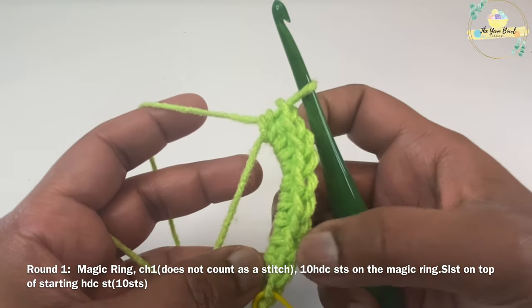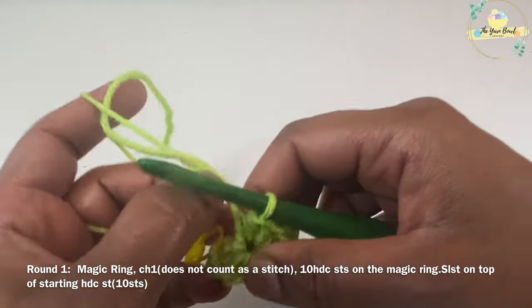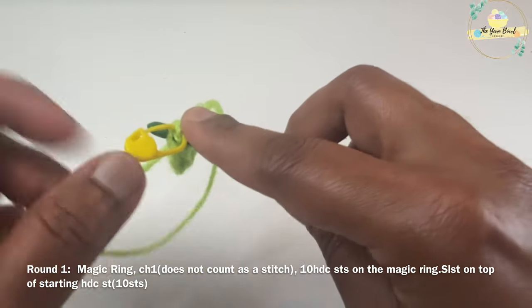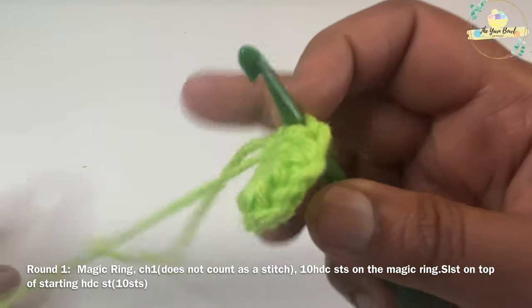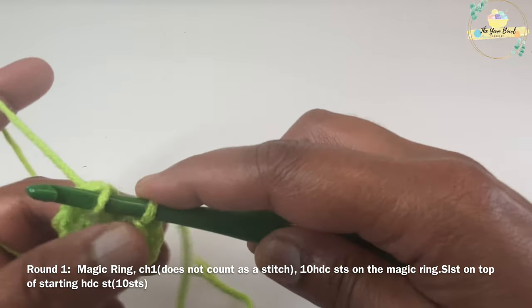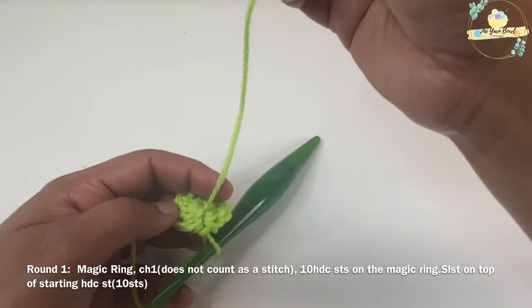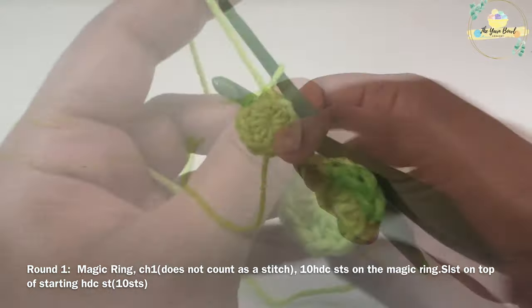Once you're done, tighten the magic ring and work a slip stitch on top of your starting half double crochet stitch to close round one. At the end of round one you're going to have 10 half double crochet stitches. Now you can secure your magic ring with a knot and proceed working round two.